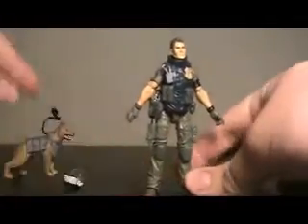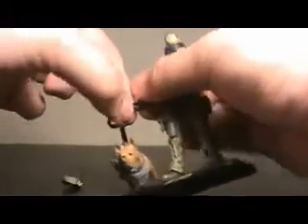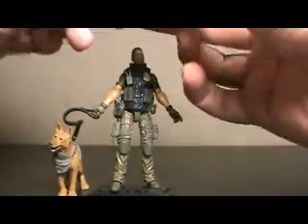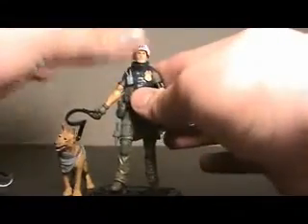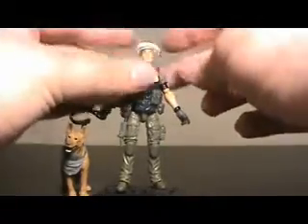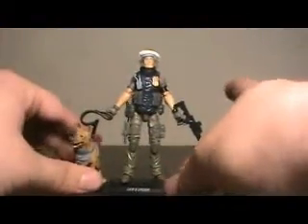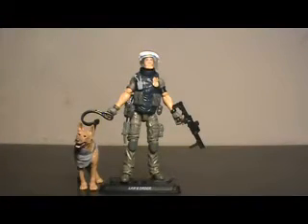So let's peg him back on and get Order back into his hand. They've done a really good job on a character that — don't get me wrong, I like him, but it's hard to get excited for him. I was like, 'Oh look, a generic cop figure to go with my G.I. Joe collection.' But I was really impressed by this guy, to be completely honest. He beats the crap out of the Law and Order we got with the Rise of Cobra set from the G.I. Joe movie — speaking of which, let's get that out here.